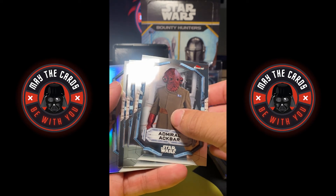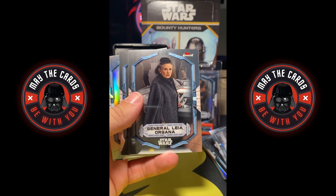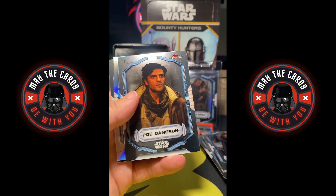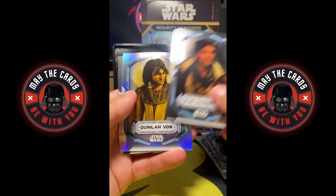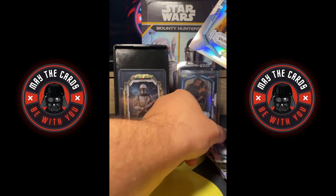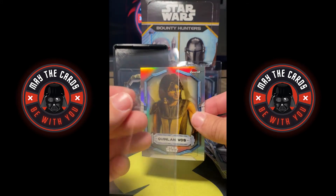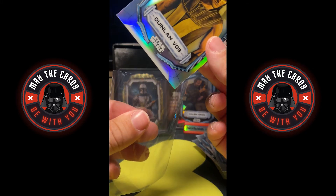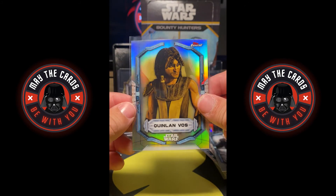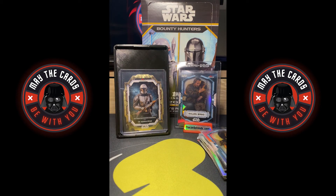You've got a refractor here — Admiral Ackbar, Poe Dameron fan favorite, and a Quinlan Vos refractor and The Client. Quinlan Vos is coming into his own in the Star Wars live action — he should be getting a part at some point soon. It's cool to pull him because I think he's going to serve an important role coming up.